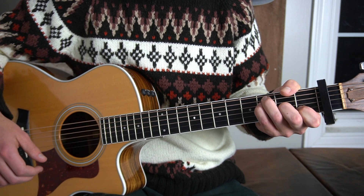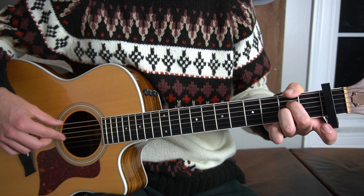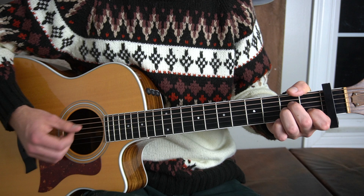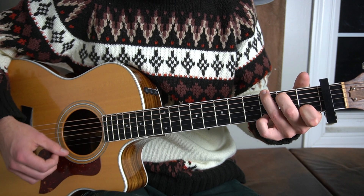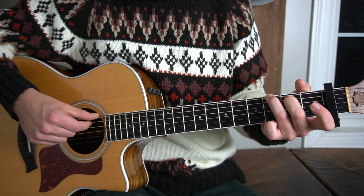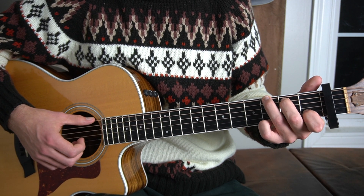That's an F major chord. Then we're going to go to an A minor chord. To play an A minor chord, we're going to place our middle finger on the second fret of the D string, our third finger on the second fret of the G, our first finger on the first fret of the B string, and our pinky finger on the third fret of the high E string.